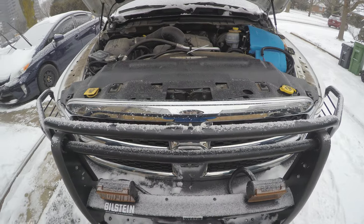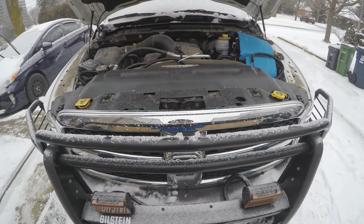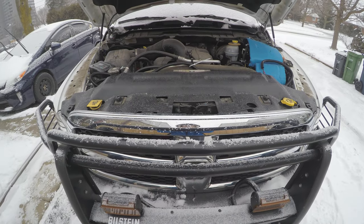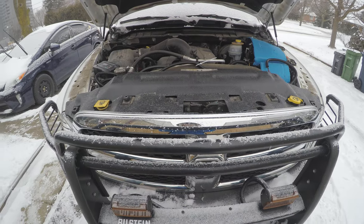My intentions on this truck are going to be for camping, overlanding, touring, outdoor adventures, pulling a trailer sometimes, and just loading up the family and going on weekend adventures anytime possible.